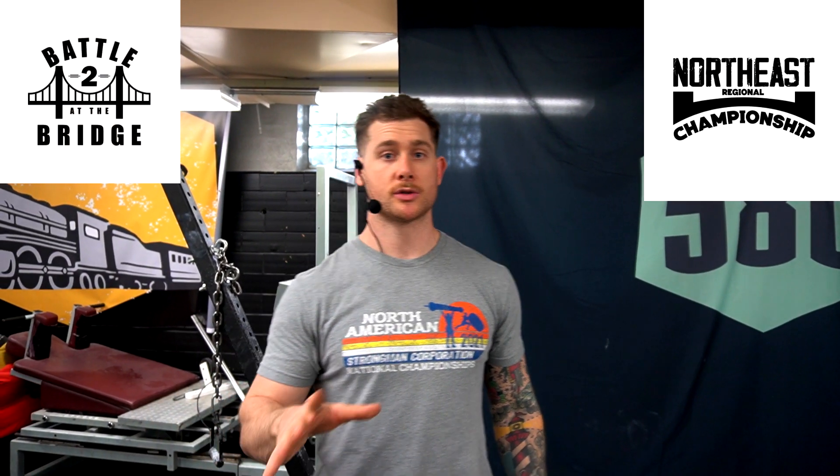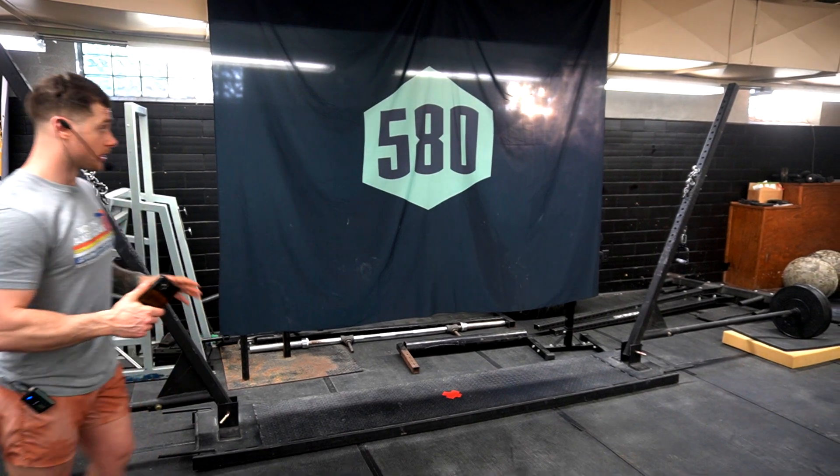All right, everyone, welcome to the first event video for Battle of the Bridge 2 Northeast Regionals. We're going to be going over the Hercules hold today. We've got a Hercules hold right here — you guys can see it. Pretty big Hercules hold.